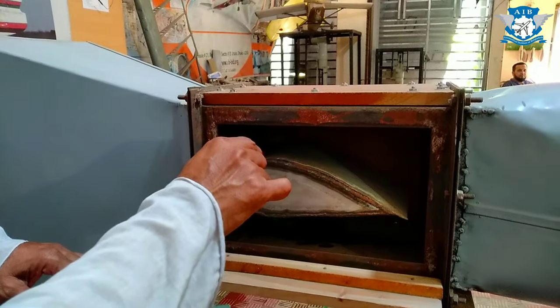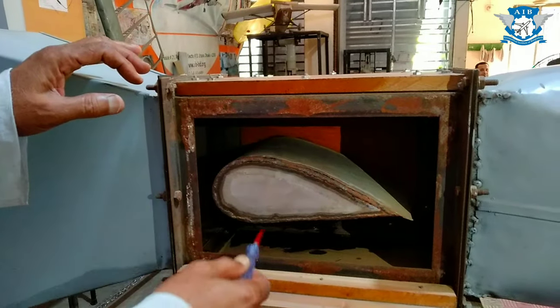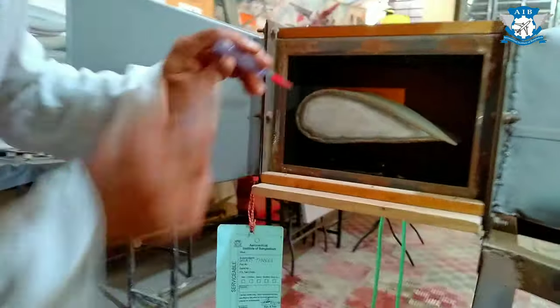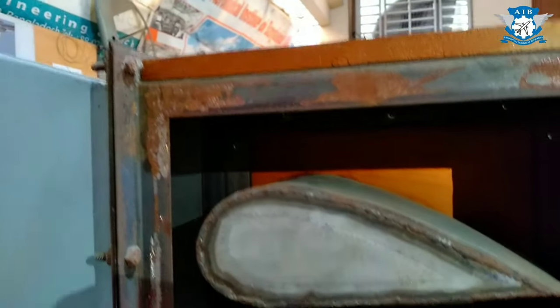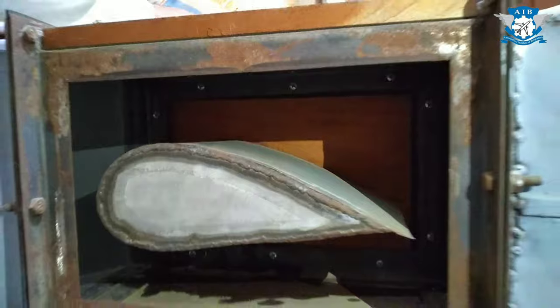So on the upper side of the aerofoil, the pressure will be less, and the bottom will have more pressure, comparing. And we have got one pickup from here from the top, and one pickup from the bottom, and we have got a manometer on the opposite side.